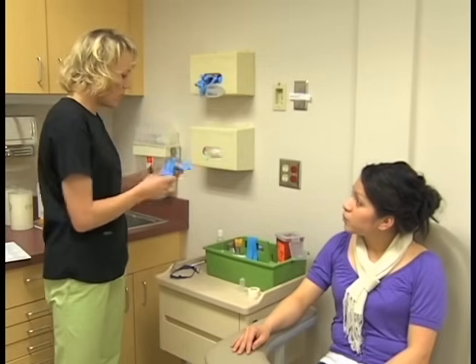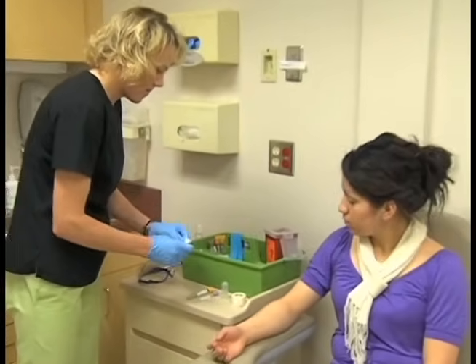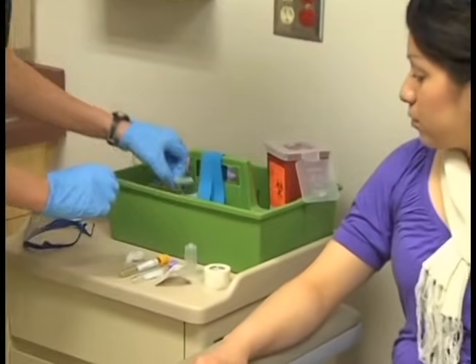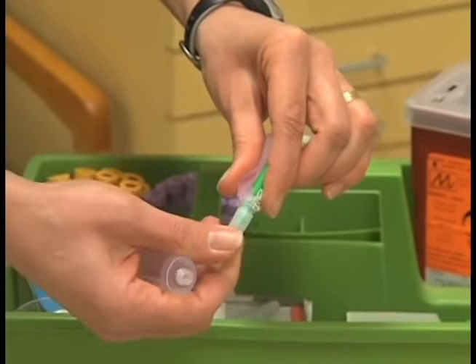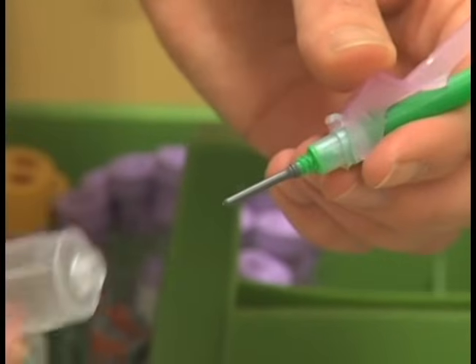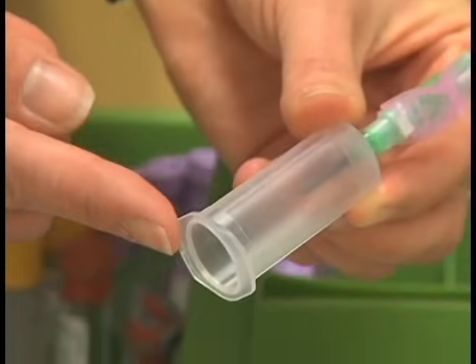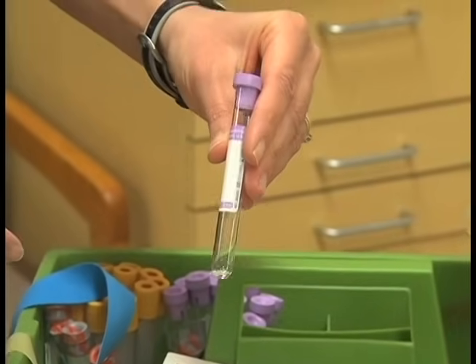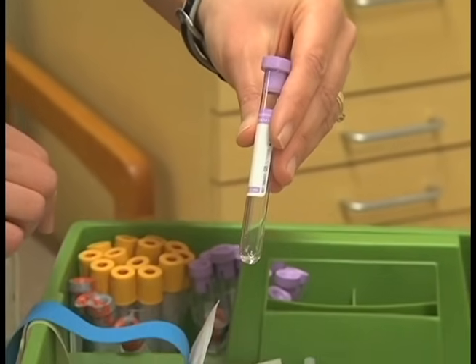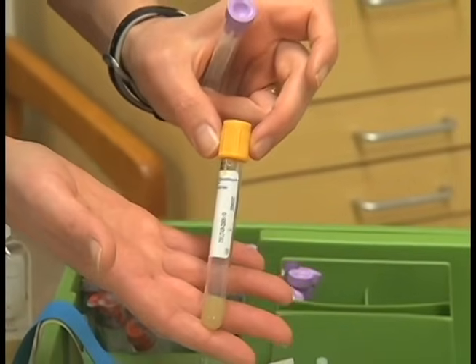Sanitize your hands. Assemble the equipment and select the proper tubes for the test to be performed. Prepare the vacuum tube system by removing the cap from the posterior needle using a twisting and pulling motion, then insert the posterior needle into the small opening of the plastic holder and screw the holder onto the Luer adapter, tightening it securely. In this demonstration, we will be drawing a lavender purple top tube, the most common tube used for a complete blood count, as well as a gold serum separator tube.